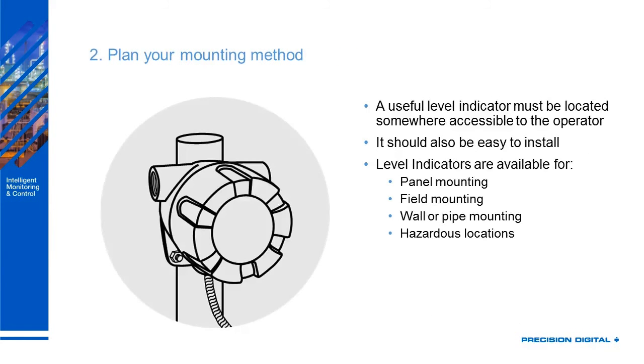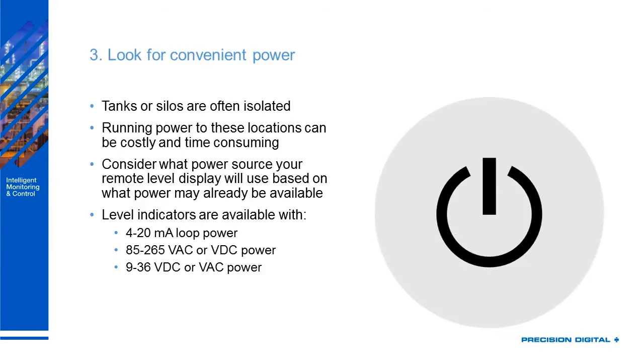Plan how you're going to mount it. A useful indicator needs to be accessible and easy to install. Level indicators are mainly available for panel mount, field mount, wall or pipe mounting, and of course hazardous locations. Then look for convenient power — tanks and silos are often isolated, so look at what's available so you don't have to run power. Level indicators are available with 4 to 20 milliamp loop power as well as high voltage AC or low voltage power.